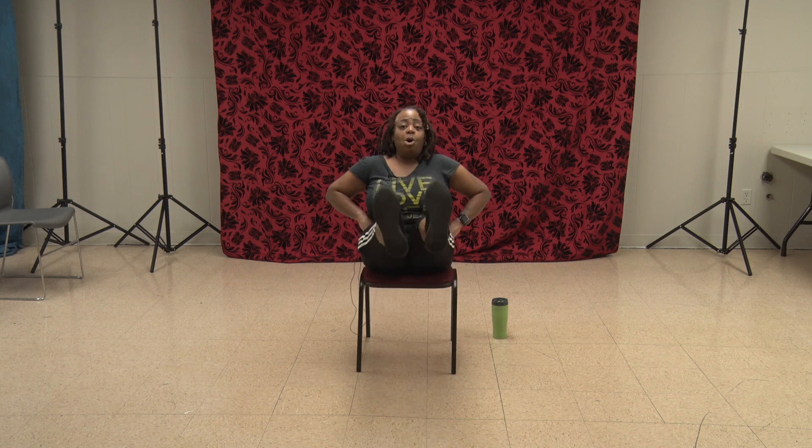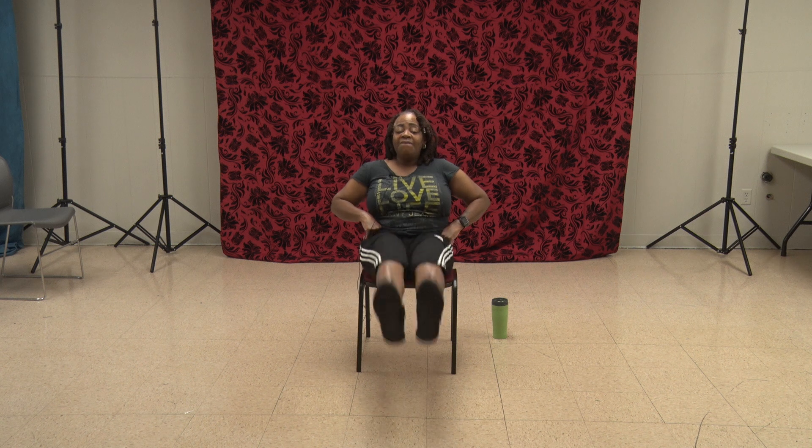Hands here. Both legs at the same time — not only are we going to kick that ball across, we're going to lift so we can work the lower abs. Give me what you got — I'm going to take it. Both legs up, say one, two, three, four, five, six, seven, eight, nine, ten, eleven. One more — twelve. And march it out.